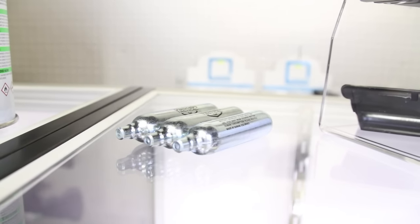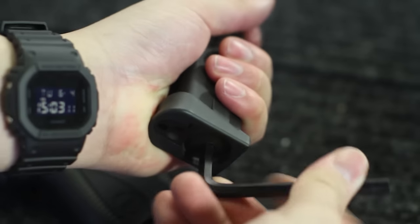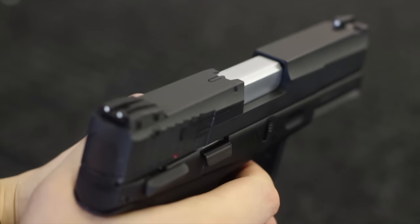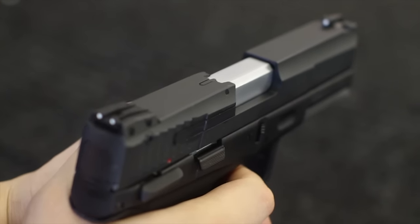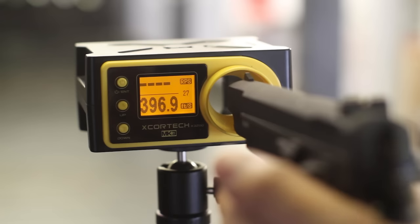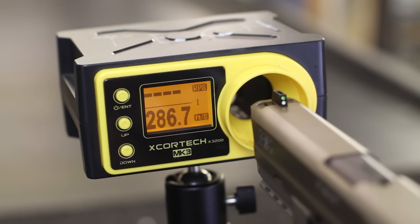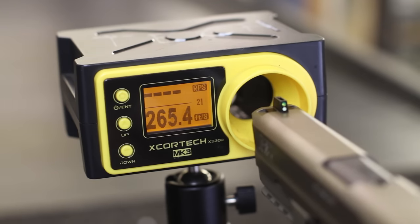CO2, or carbon dioxide, is commonly sold in 12-gram cartridges which are inserted and punctured into your magazine. The advantage, first and foremost, is the power — you get a harder kick and a higher shot velocity, but be aware that they will often exceed many field limits. CO2 offers better power consistency, remaining pretty constant until the gas runs out. Green gas, on the other hand, will start to drop off almost immediately, steadily lowering until the gas is empty.